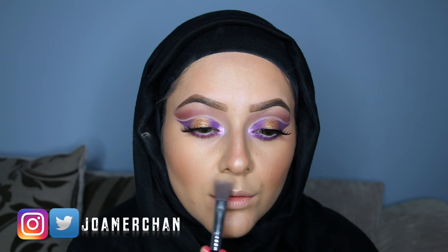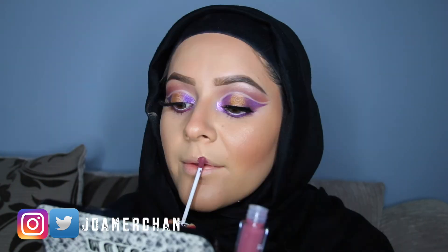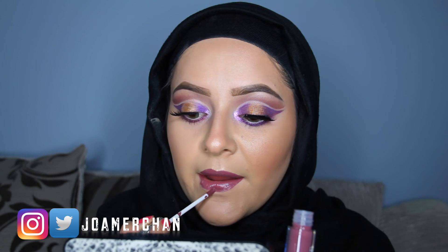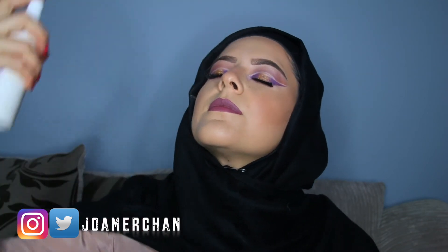Moving on to my favorite part of the makeup, I'm going to be using this Becca Champagne Pop highlighter to highlight the highest points of my face, my nose, and my cupid's bow. For lips I'm going to be taking the Label liquid lipstick in Pink Latte, which is my favorite shade and it goes so well with this makeup look.